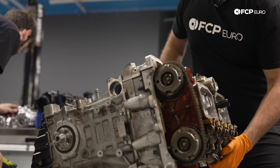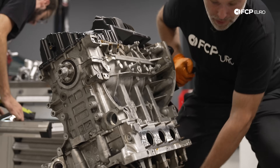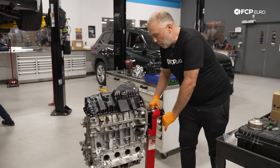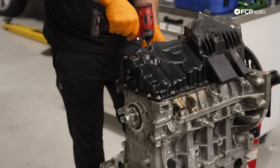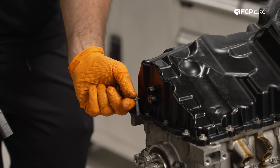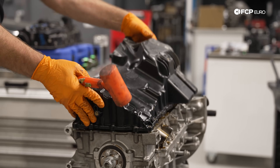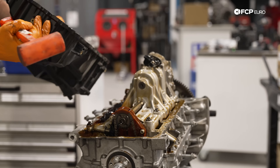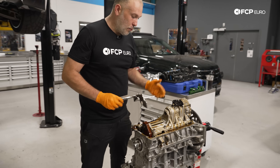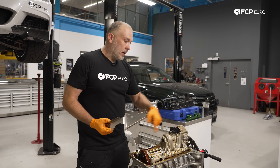Normally I would not suggest holding the engine, but this thing is so light it's actually okay. These engines are pretty small and don't weigh much. This is the oil pan baffle that Alex designed because the rear-wheel-drive variant of these cars has an issue with oil starvation, and it fits the plastic pan.